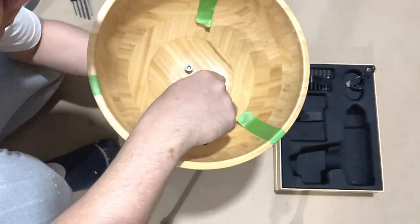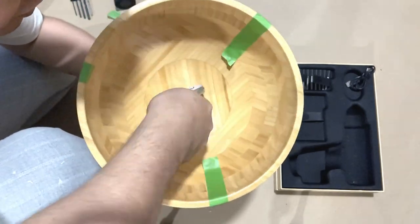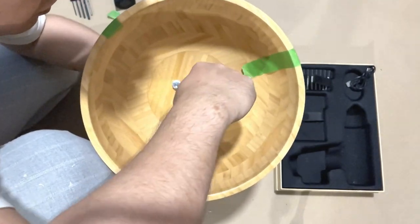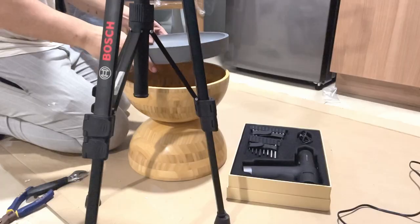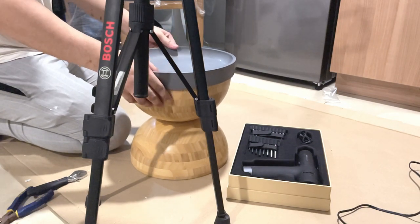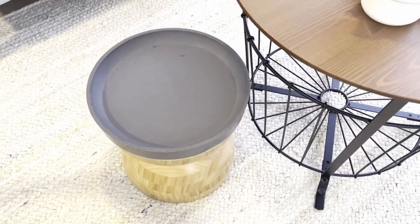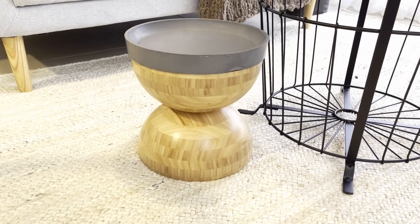Using a wrench, I make sure the connections are tight but not overly tight, to hold each other without damaging the bolts. For the final touch, I cover it with this cement tray that we also got from IKEA. This stool perfectly accentuates the living area while doubling as storage for small stuff like chargers, helping keep the space uncluttered.